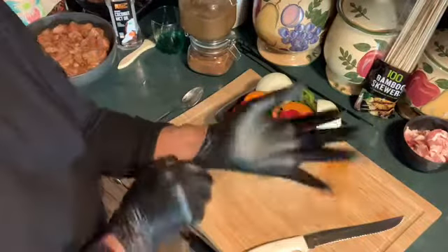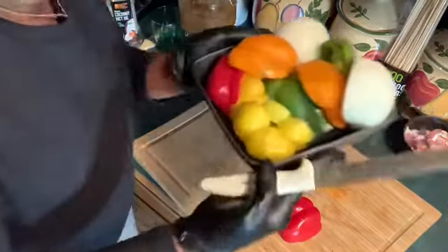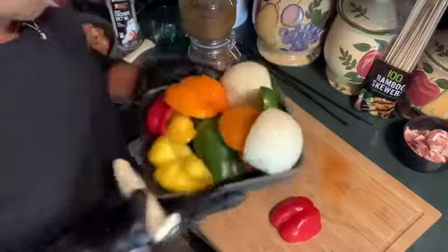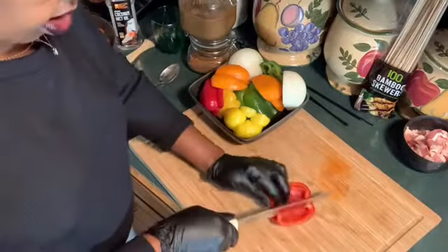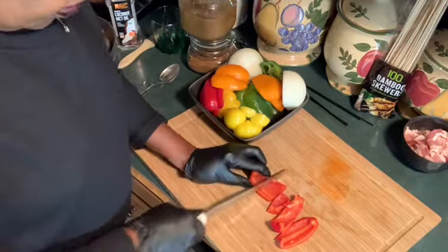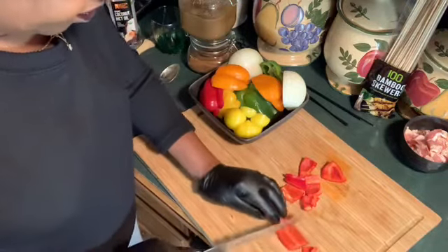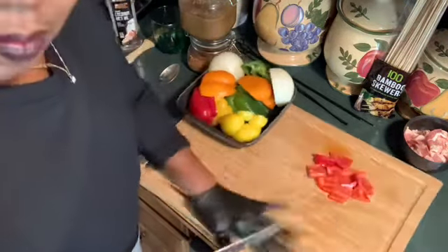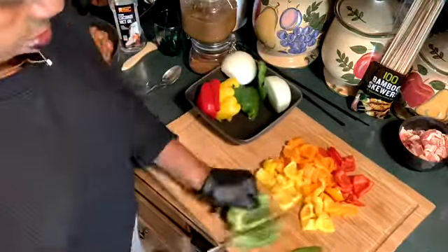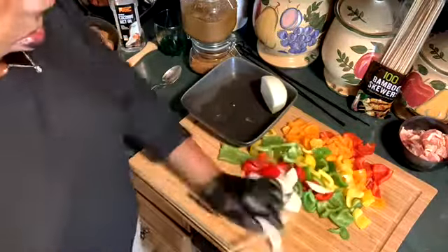I've already cut up my vegetables and rinsed them off. We've got yellow, orange, and red bell peppers, along with the onions. I'm going to cut them in threes after I slice them down.